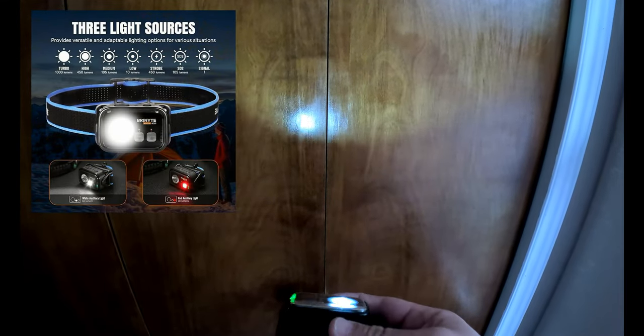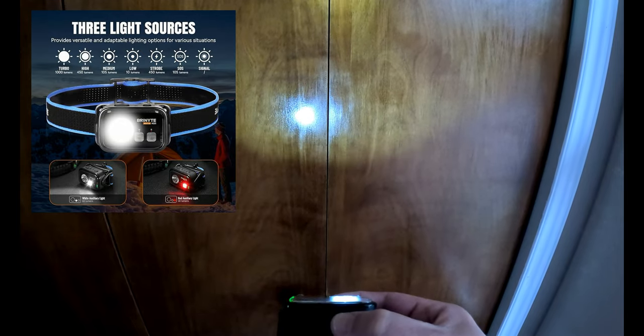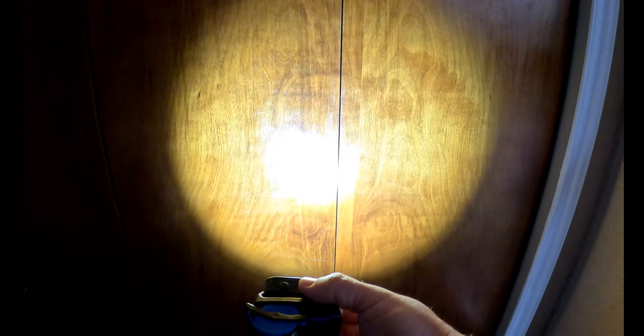Once unlocked, push the button once and it goes to the setting you want. Right now it's on the lowest setting. You hold the button down to cycle through — low, medium, high, ultra high — and there's even a super high setting when you hold it further. Tap the button once to turn it off, turn it on again and it goes back to that same setting.